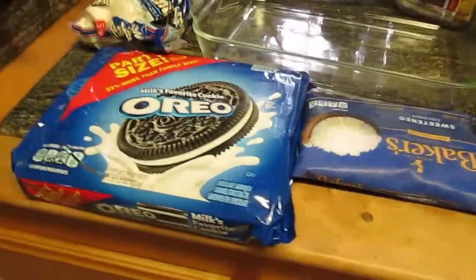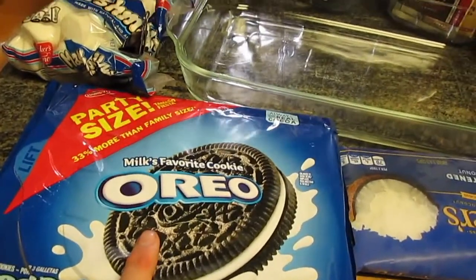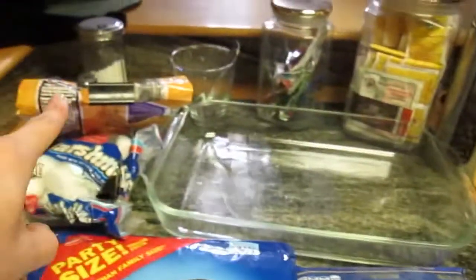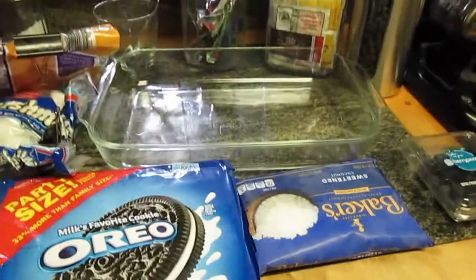In order, we're gonna be doing Oreos as the base. Then we will continue with marshmallows, chocolate chips, pretzels, coconut, and blueberries. Let's start.